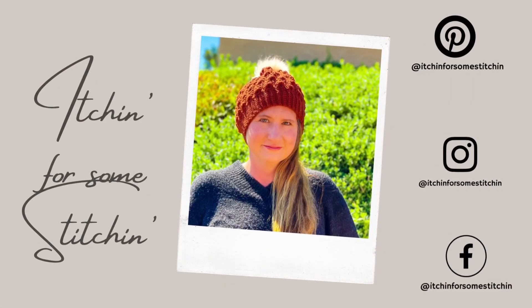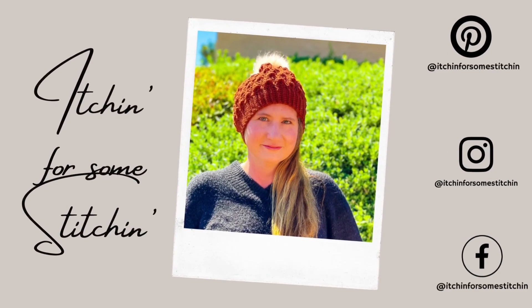Hi! I'm Raelynn, the crochet designer, instructor, and blogger behind Itchin' For Some Stitchin'.